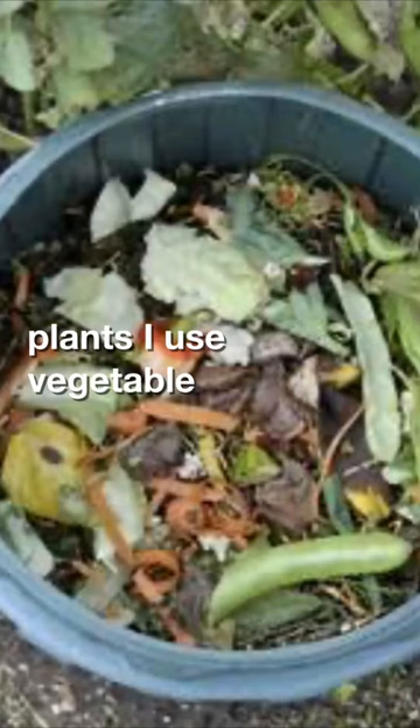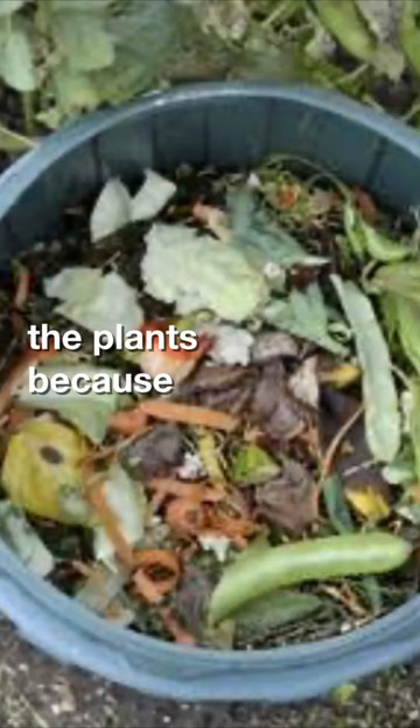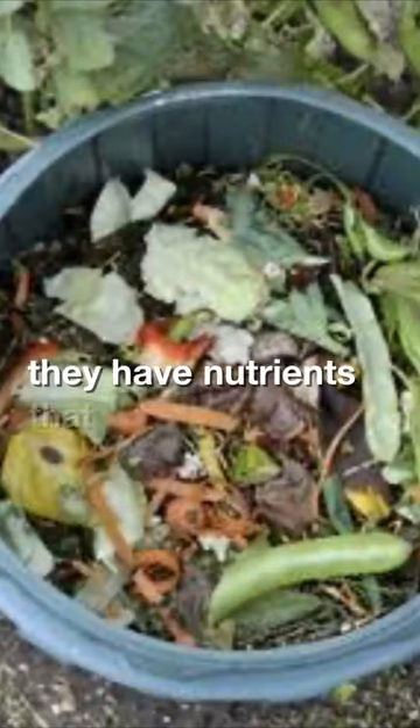I use vegetable peelings, fruit peelings, rotten fruits, and rotten vegetables to feed the soil and feed the plant, because they have nutrients that enrich the soil.